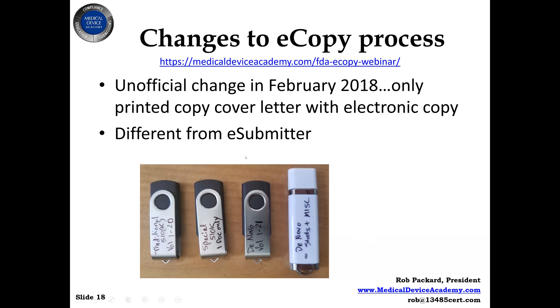For those of you that aren't familiar with some of the changes that happened in the e-copy process: back in February of last year, they changed it. So now all you have to do is print out the cover letter and provide the flash drive, and that's the e-copy.